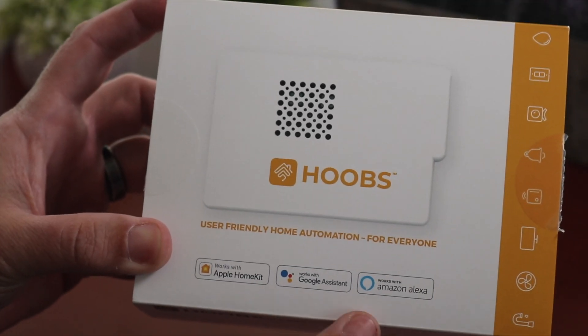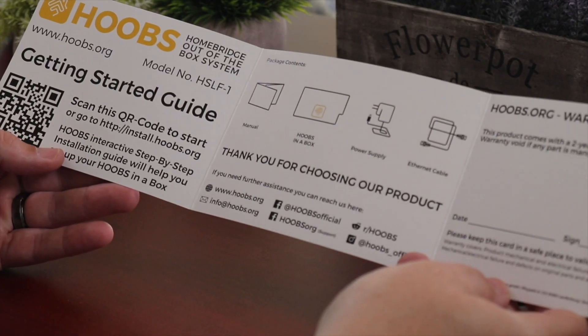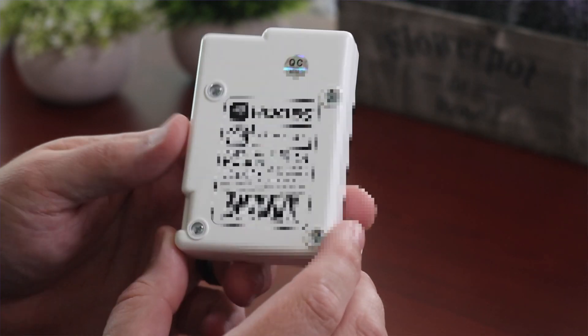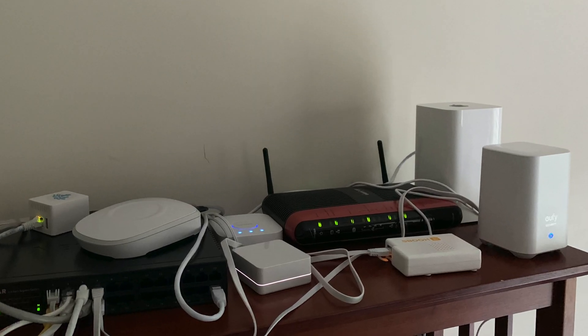Inside the package, it comes with everything you will need to set this up, including the HOOBS in the box, power adapters, ethernet cable, micro-USB cable — everything is there. It's super easy. You do want to plug this into your router. You do have an option to do WiFi if you want to, but I highly recommend that you use a hardwired connection — it's just a little bit more stable. And I'm actually in the process of cleaning up my network setup. I'll be posting photos over on my Instagram account if you want to see the process of that.